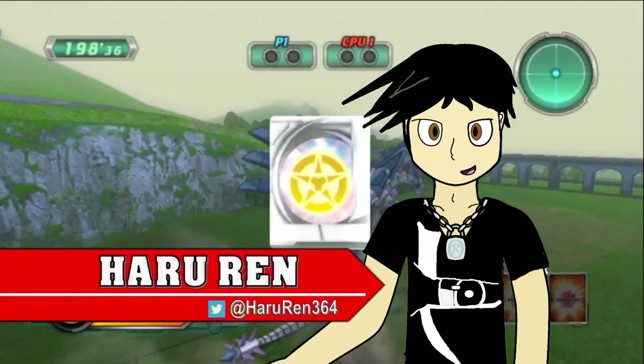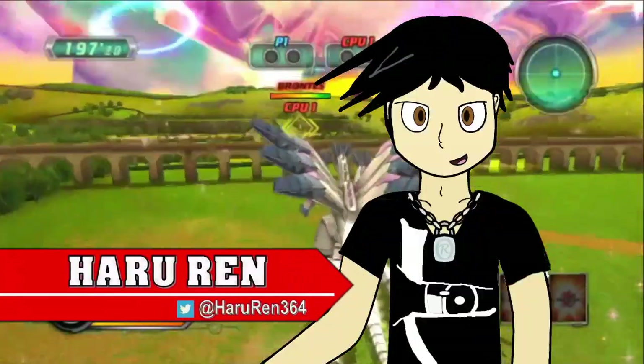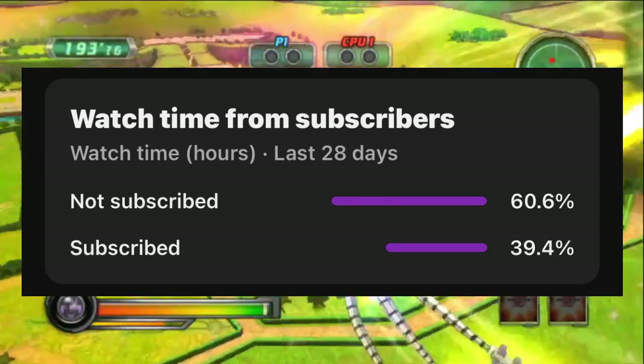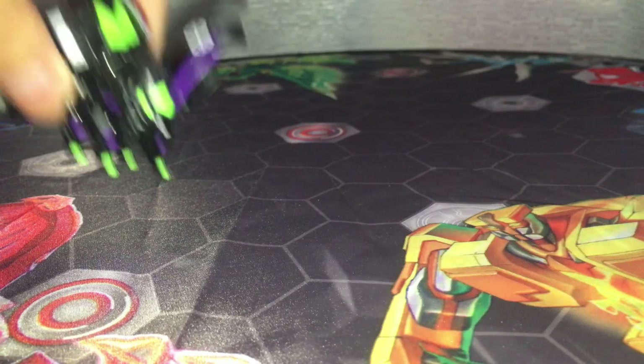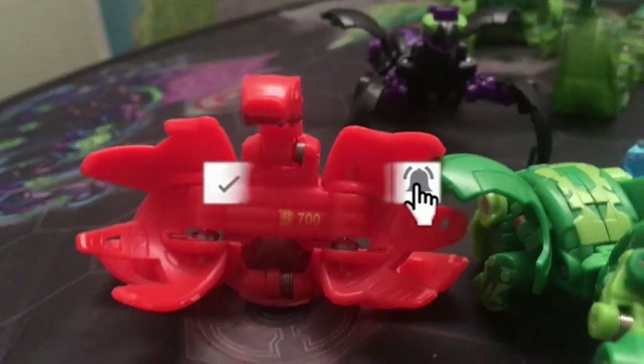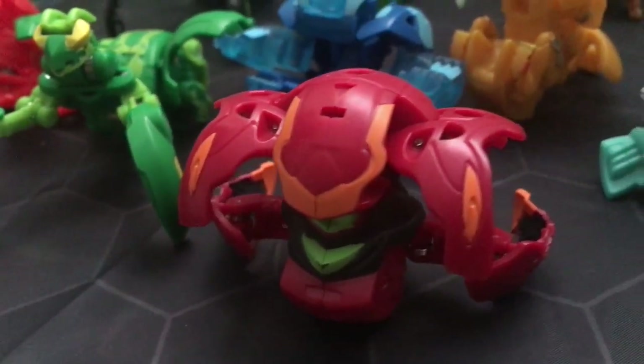Hello and welcome to the Bakugan News. I'm Haru Ren, and before we start I just want to let you all know that a vast majority of you watching are not subscribed to this channel right now. So if you are genuinely enjoying the content, please consider subscribing and enabling notifications so you don't miss out on Bakugan news updates and more awesome Bakugan content. I appreciate your support either way.